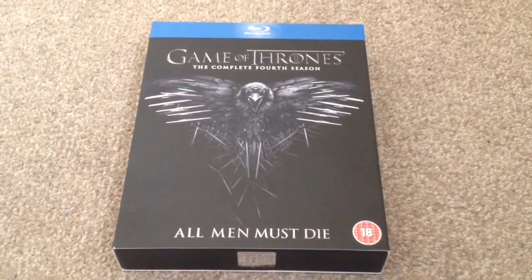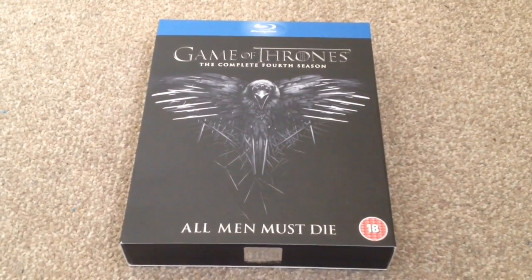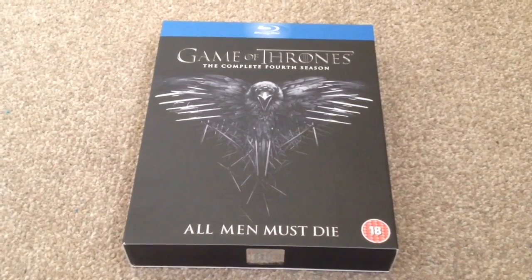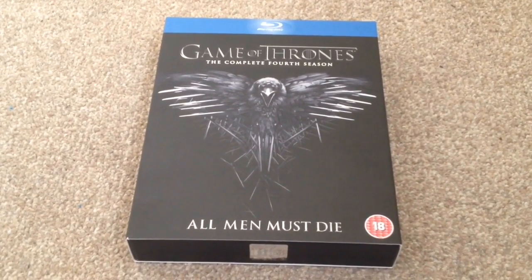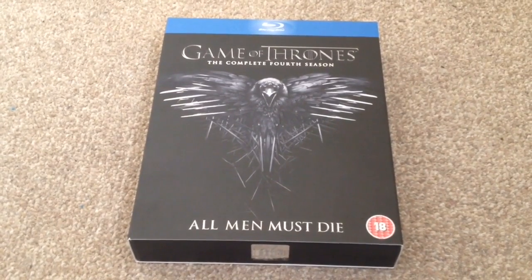So there we have Game of Thrones: the complete fourth season on Blu-ray. This is a fantastic TV show and a fantastic season. If you haven't checked this show out yet, I highly recommend it. Thanks for taking your time to watch this video — please rate and comment, and if you like Blu-rays, why not subscribe to my channel?